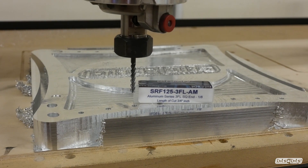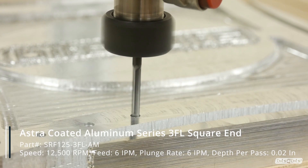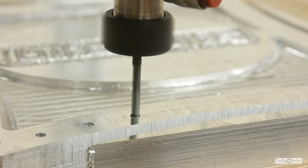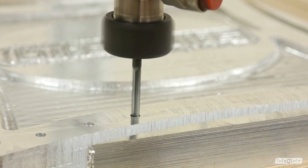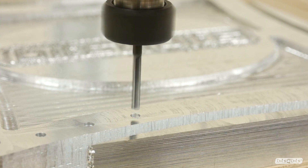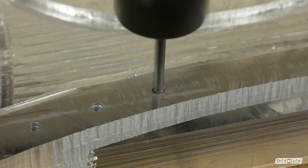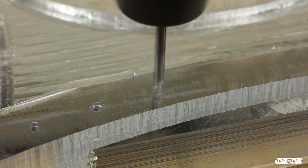Next up is an eighth of an inch three-flute end mill, used for two toolpaths. The first is a drilling toolpath for all of the eighth inch holes, using a pecking operation. After it goes down the full depth of cut, it comes all the way back out to evacuate the chips, and it keeps doing this all the way down to the half inch final depth. This helps keep your bit cooler, evacuates all the chips, and gives you a better hole.